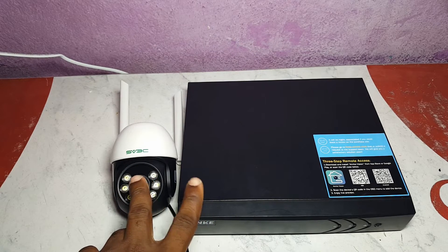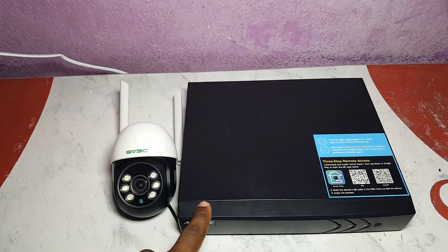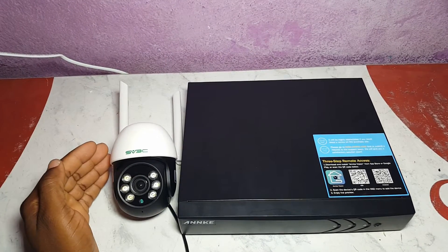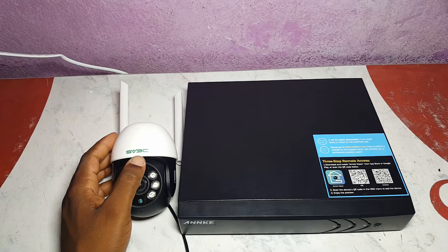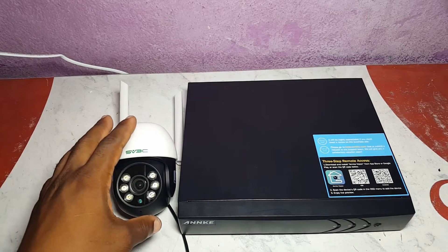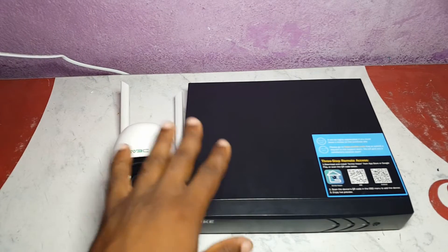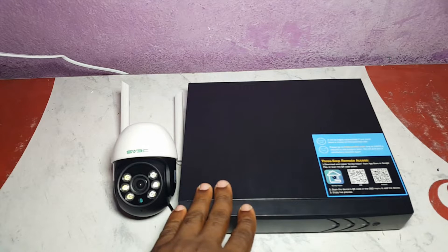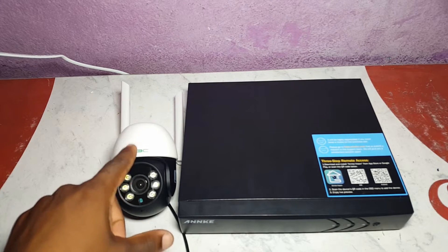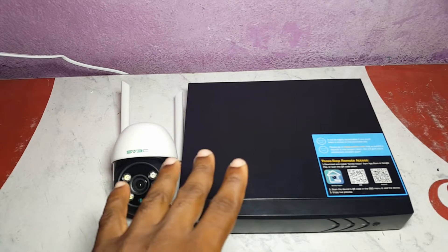For example, this is an Ankii brand DVR system that has ONVIF protocol. This IP camera is an SV3C IP camera and it also has ONVIF protocol. So what we're going to do is connect these two different brand devices together and use the Ankii Vision app to control this camera instead of using the app that comes with the camera.